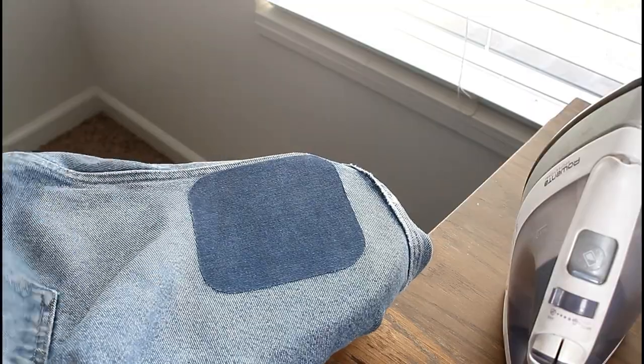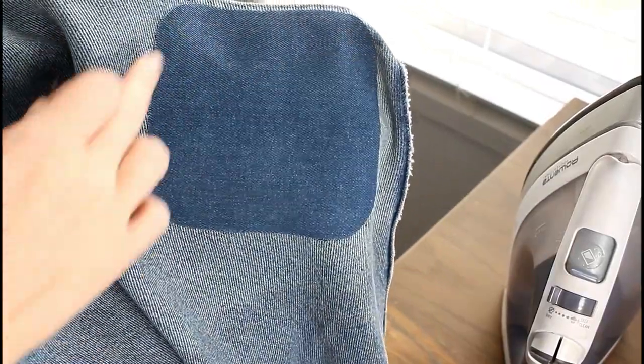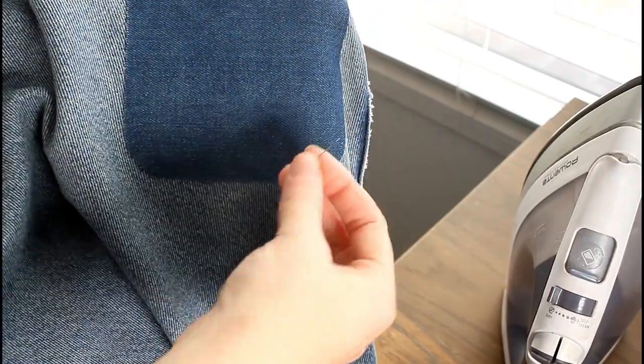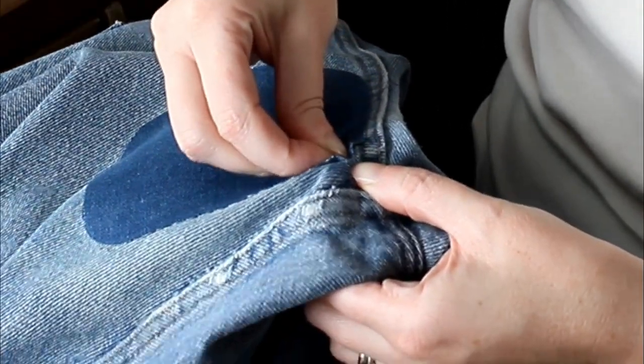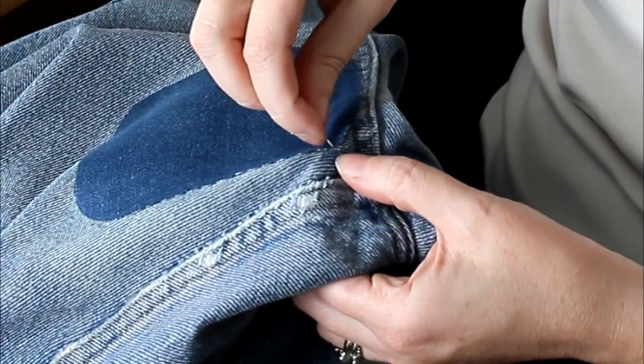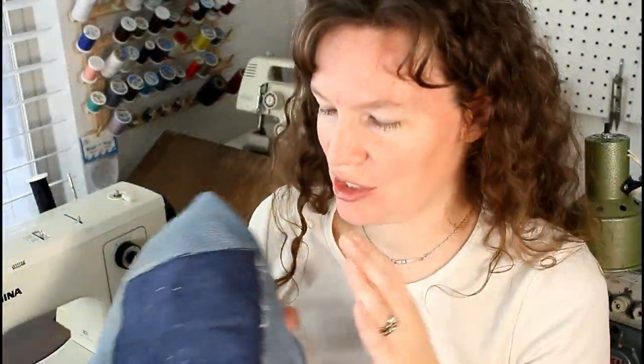This is completely cooled, so we're going to take it off of here. It's staying quite well — all three of these corners — but this corner is a little bit loose. I would actually recommend that you take your thread and just do a little whip stitch for each corner. So we have our jeans: the one that we sewed and the one that we ironed — the no-sew way.